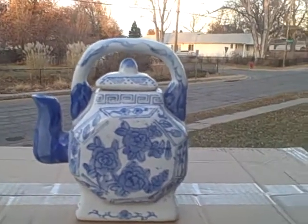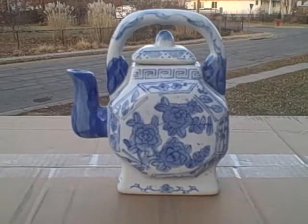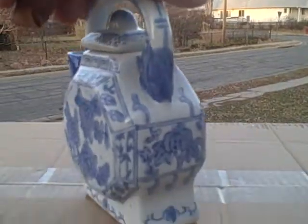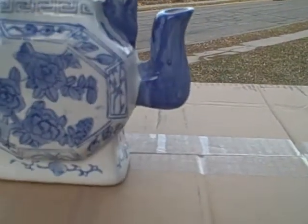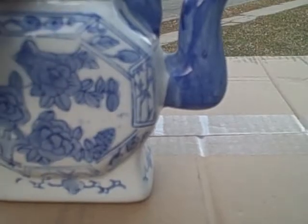Here we have a decorative teapot made out of ceramic — really cute. You can see it here as we turn it around slowly. Here's the lid, here's what the inside looks like, and here's what the bottom looks like.